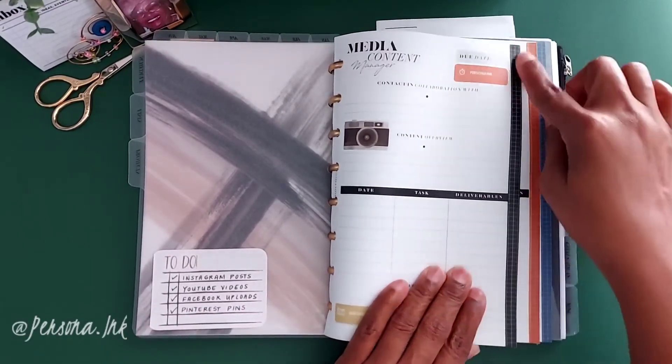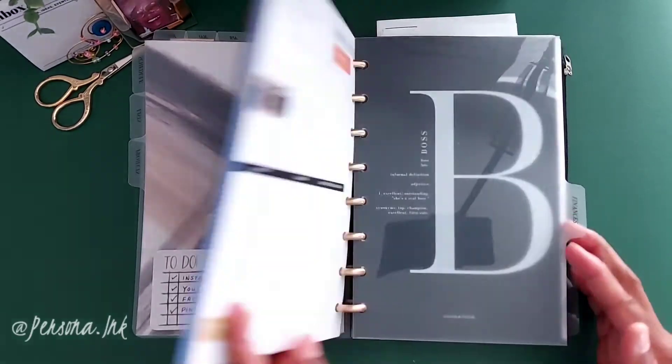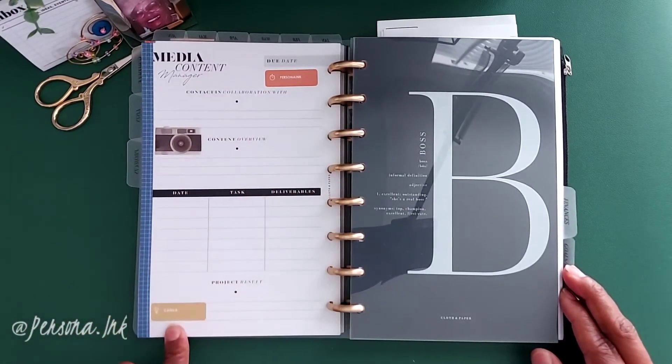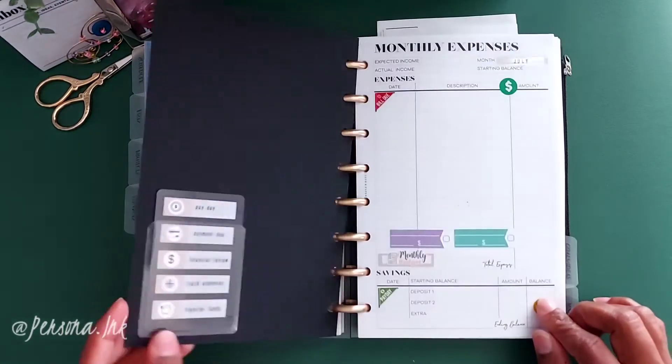I just added some washi tape to the ends of the page to give a little pop of color, and added a few more stickers to the page — why not? Next up is my finance section, with another task card here.